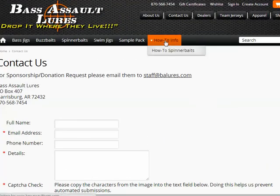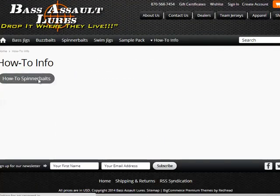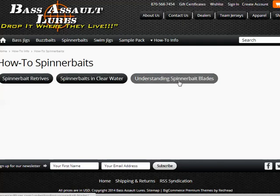If you're looking for more information on how to do stuff, they have a growing list of content on the site. They currently have about three articles on spinnerbaits, with more coming in the very near future. A great place to go get information, get customizable baits. Keep Bass Assault Lures in mind and restock your tackle boxes for this upcoming season. Have a great day.